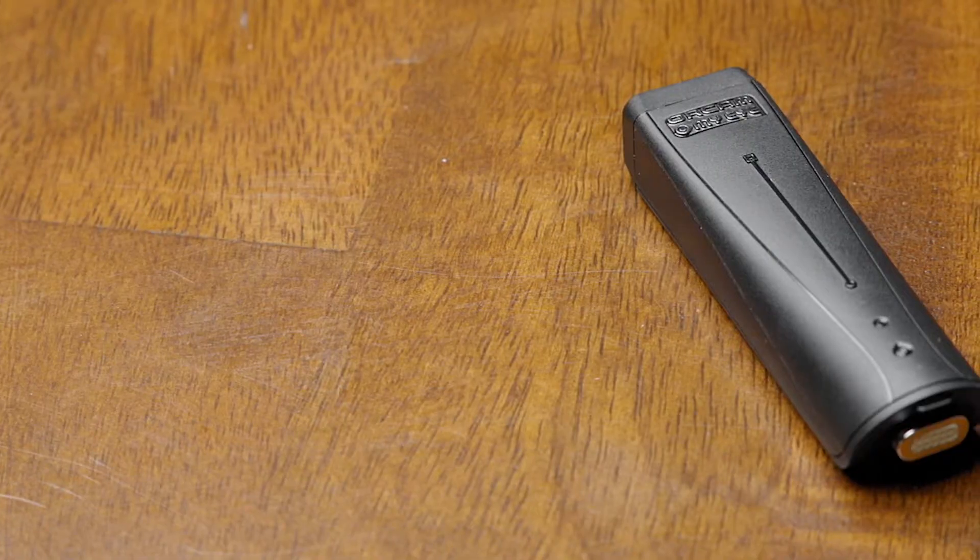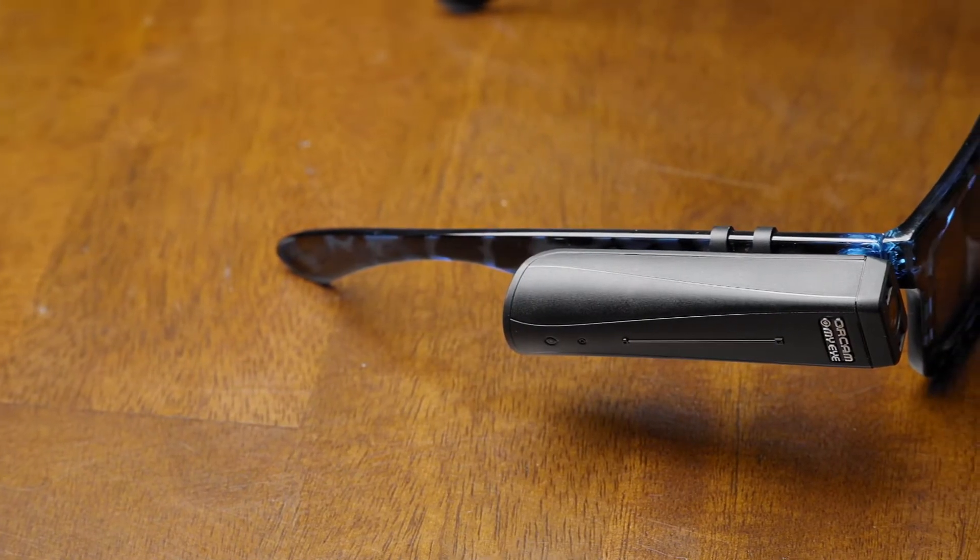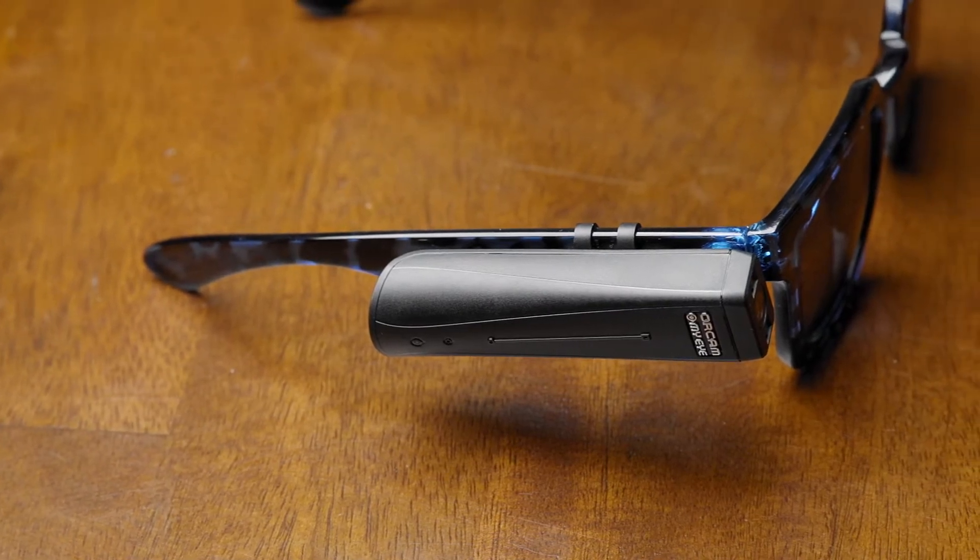I want to share an exciting piece of technology that can drastically improve the life of a person who is visually impaired or blind. I have in my hand the OrCam MyEye Pro — a wearable device that a person can attach to a pair of glasses. OrCam will provide you with glasses, and it has a magnetic attachment on the side. It also comes with spare attachments so you can connect it to any pair of glasses or sunglasses you like.